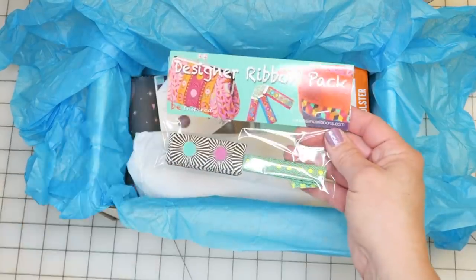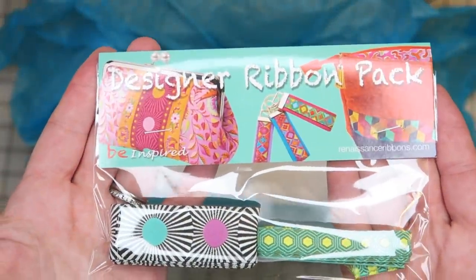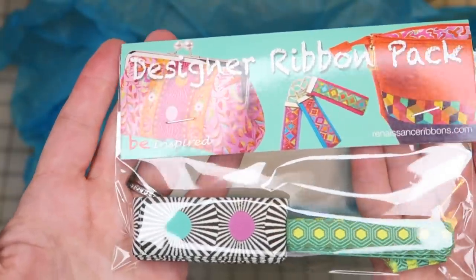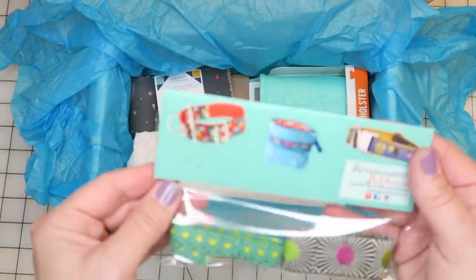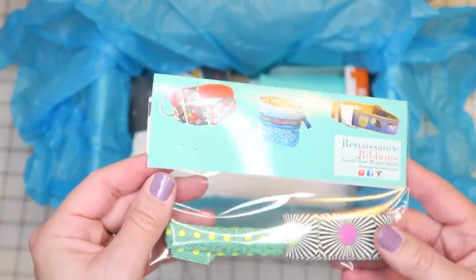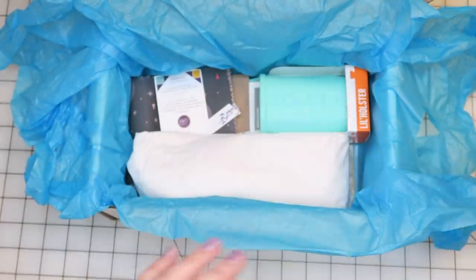The first thing I see in here is this designer ribbon pack, and this looks like it is Tula Pink's designed ribbon from Renaissance Ribbons. It's all bright and colorful, just like her fabric lines are, which is kind of fun. You get two different ones in there — it doesn't say how long they are, but I'd say maybe a foot worth of ribbon, just eyeballing that.